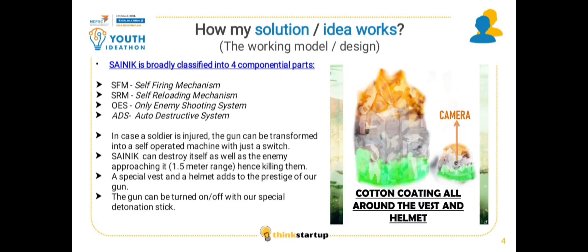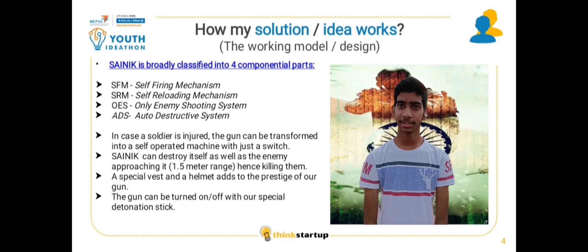Our kit consists of a protective vest, a helmet with spy camera, and our semi-automatic gun SANIC, which will provide safeguard to our army personnel.